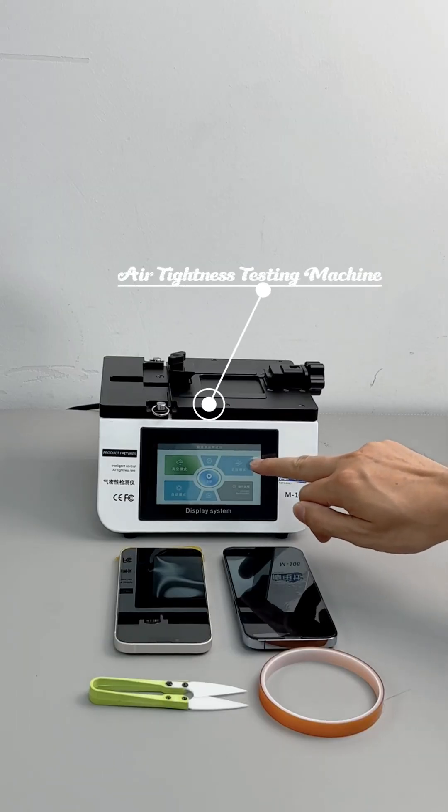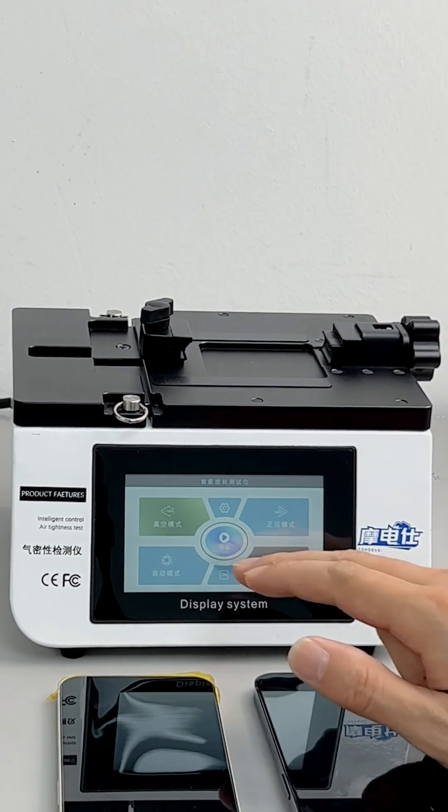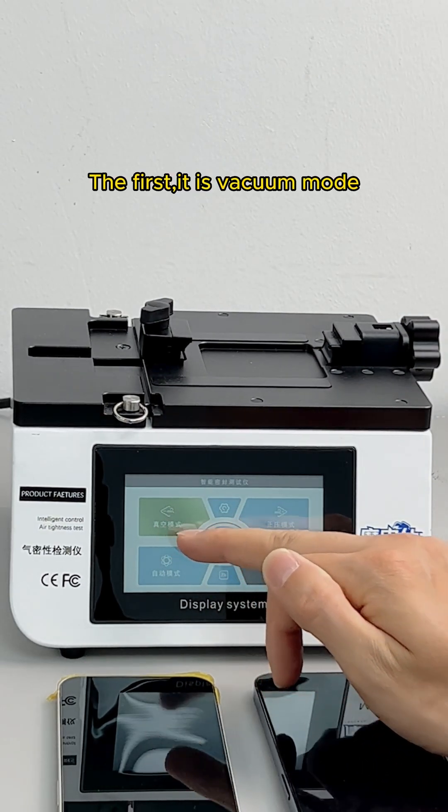Hello friends! This is an air tightness testing machine. Let me introduce how to use this machine. The first mode is vacuum mode.